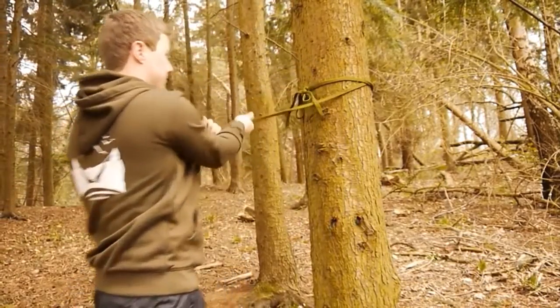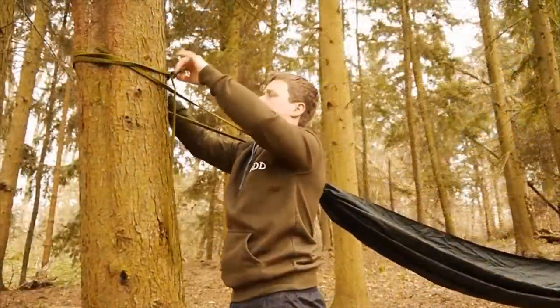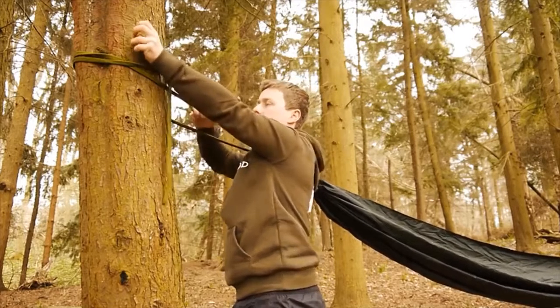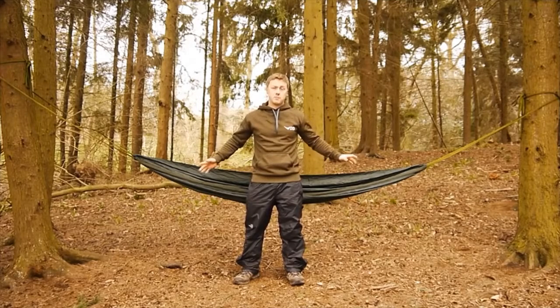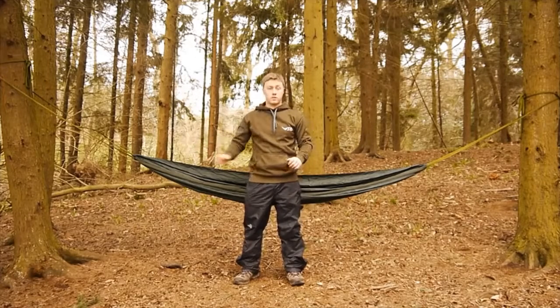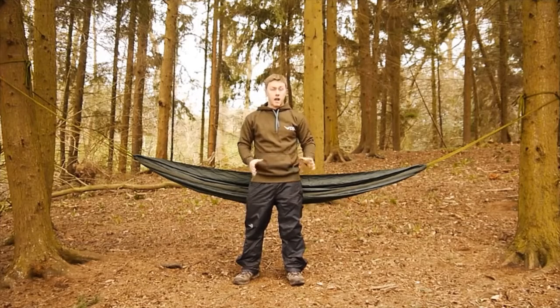One last thing to consider is the distance between the trees. If I measure out one, two, three, four paces, that will give me a good lay when I'm in my hammock — not too far, not too close. You always want to aim between four and six paces as an ideal distance apart. So let's set up the Camping Hammock. Because we have the Camping Hammock, all we need to do is tie a simple shoelace knot with the suspension on either tree.